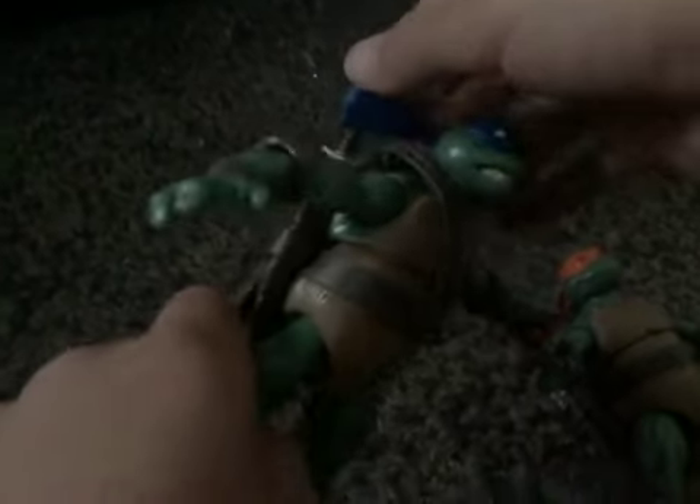This is my second video. They are really cool. They have a bunch of articulation, and Leonardo can hold his sword.